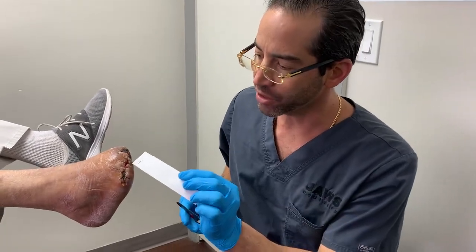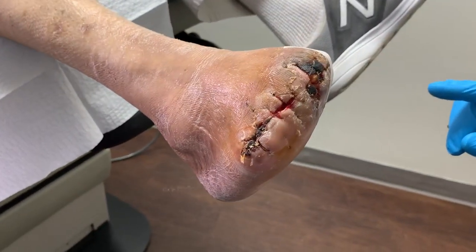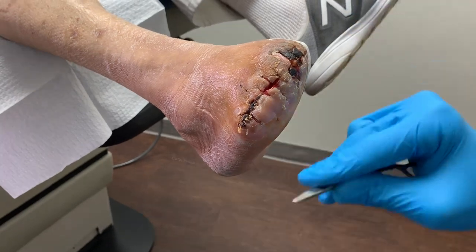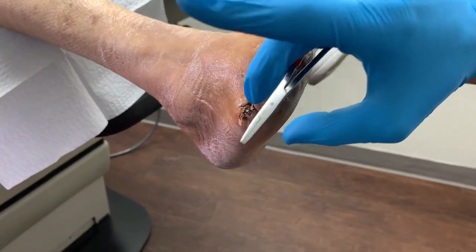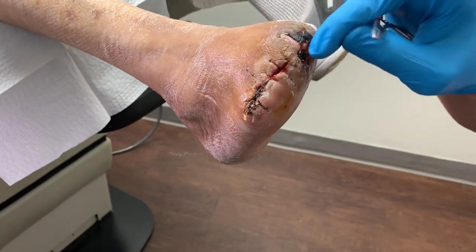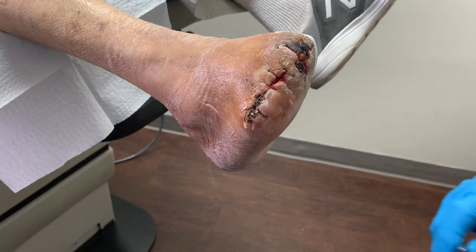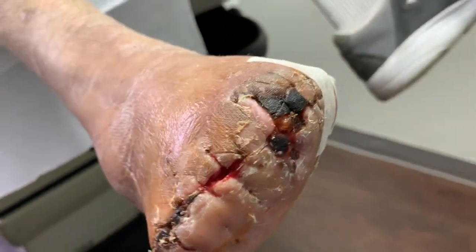As everyone can see here, today it's been day 25 — day number 25 since the surgery. And this is totally normal. This area's healed, healed, healed. Here, this is very fragile. This is all very fragile — it's a little bit open here. But this is expected in these cases; this is extremely expected for a lot of reasons.